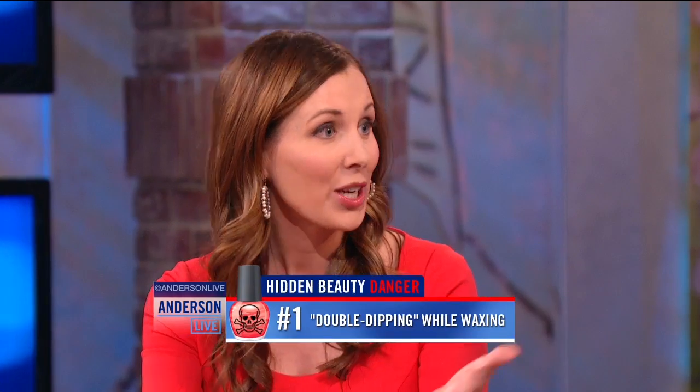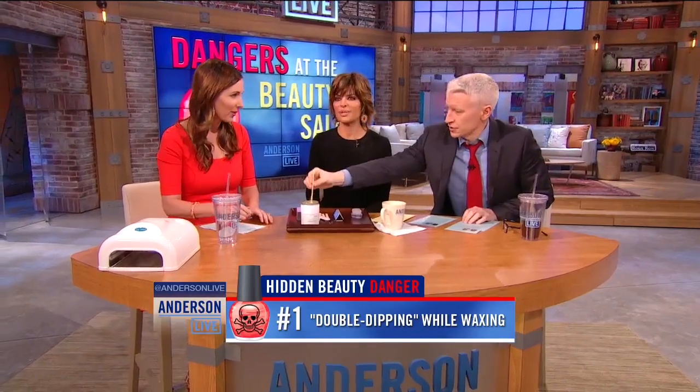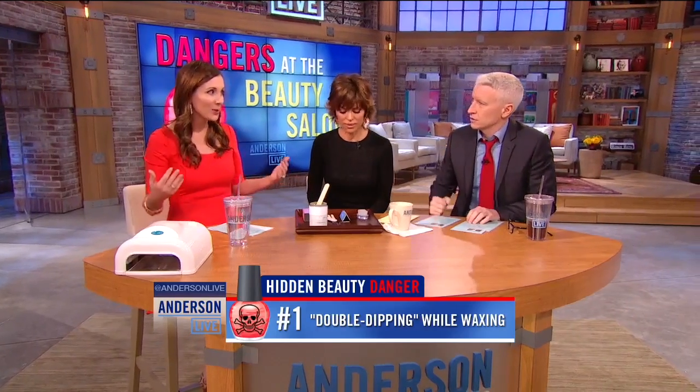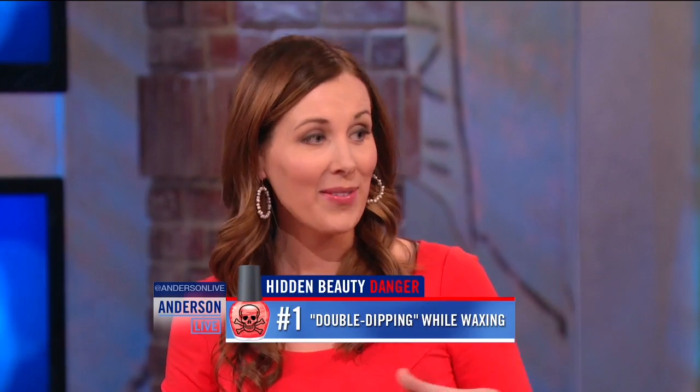They wax the next person right after, and you're ripping off skin, which introduces a whole new set of bacteria. They're basically double dipping — because from what I understand, you're supposed to use the stick only once and then use a new one.